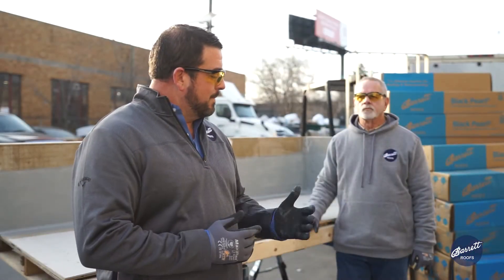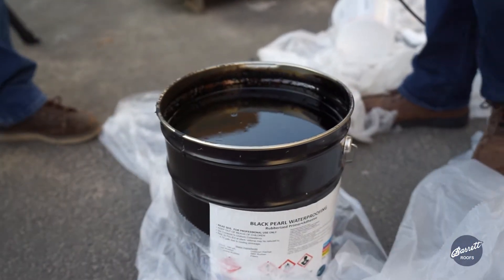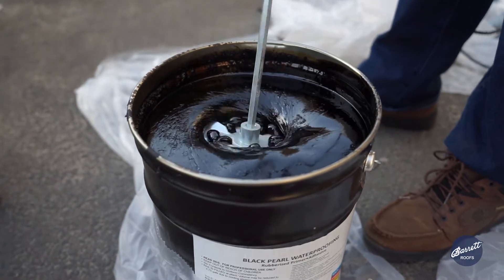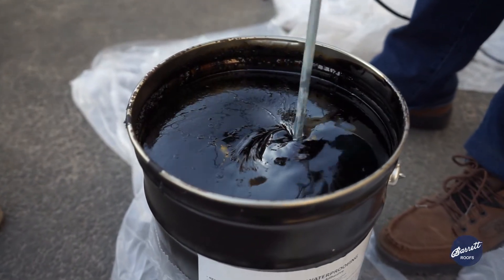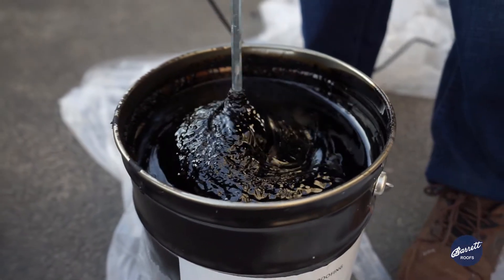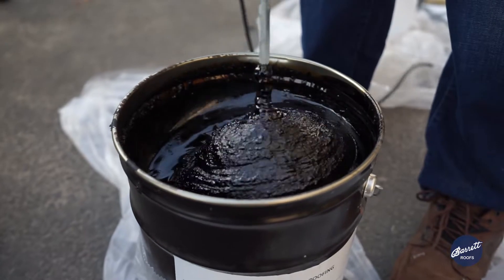The first thing we need to do is start mixing up the primer. We've got the top off of the bucket, and now we're going to mix that up just to get everything moving again — get the solids back up towards the top. Mix this very slowly because you do not want to make a mess.